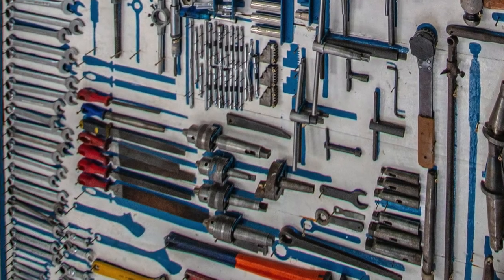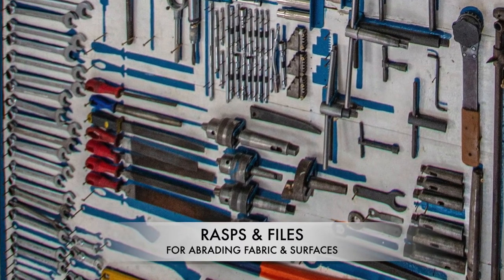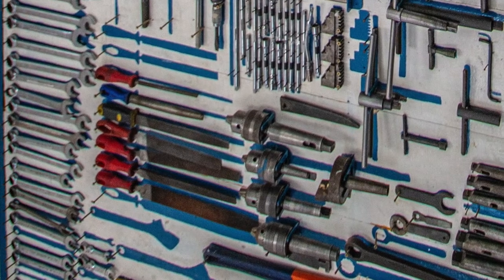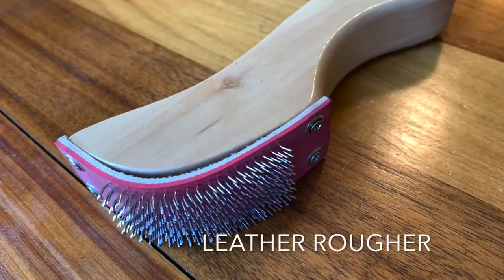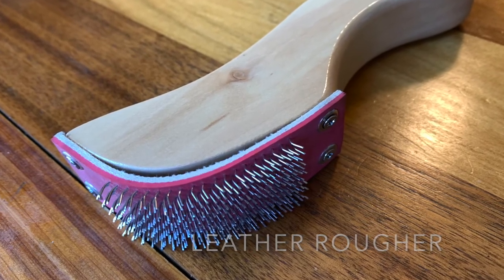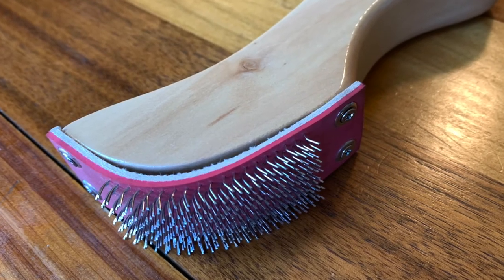In addition to common sandpaper, a set of rasps and files are useful to have on hand for softening and abrading parts of the costume. This tool is called a leather rougher, and it's intended for softening leather hides, but it also works wonderfully on woven and knit fabrics.